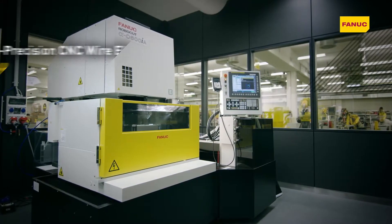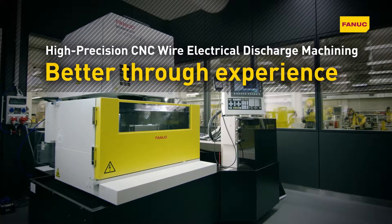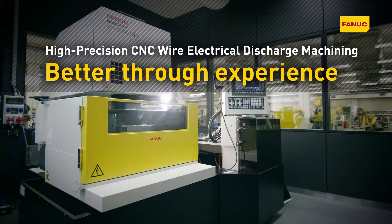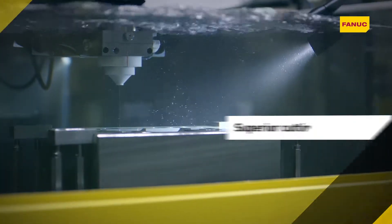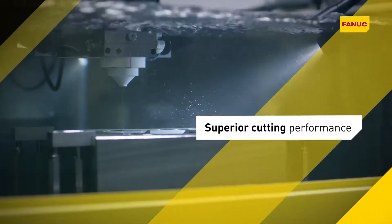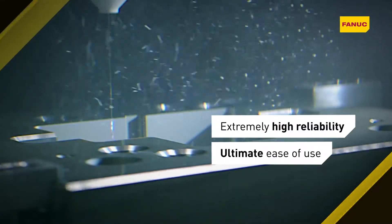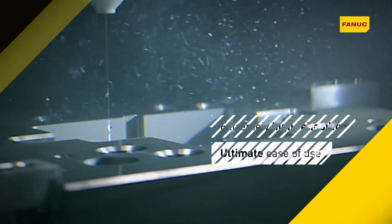Fanuc Robocut is a versatile all-rounder that will do the majority of your everyday electrical discharge machining on the same setup. Robocut provides maximum machining performance for minimal per unit costs. Its simple design ensures high reliability and ease of use.